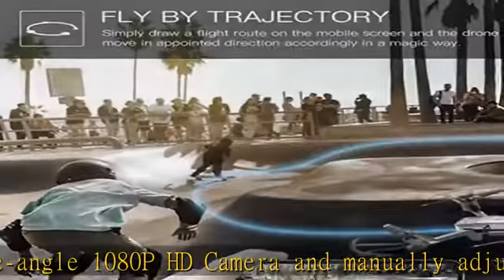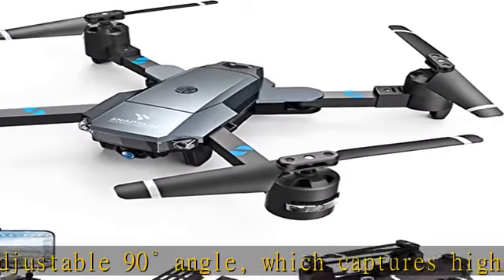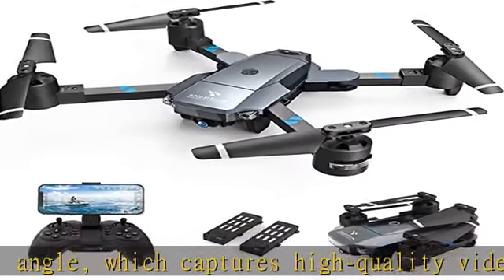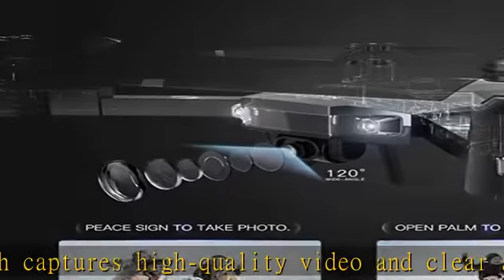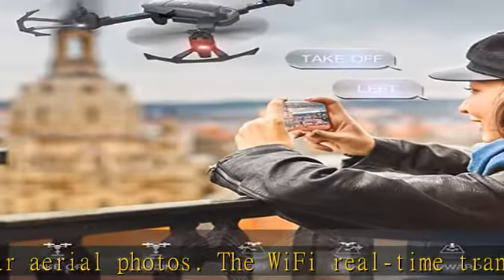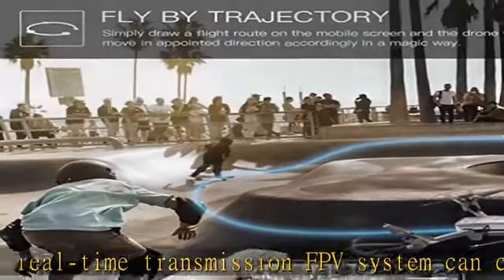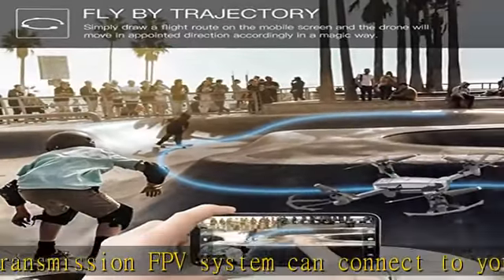The Wi-Fi real-time transmission FPV system can connect to your phone with the drone. Optical flow positioning and altitude hold — the optical flow positioning helps the drone achieve great performance in precise location and photograph, suitable for beginners and photographers. On altitude hold mode, you can accurately lock the height and location to stably take HD pictures and videos.